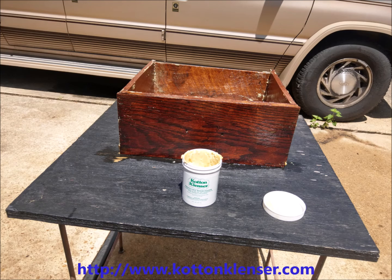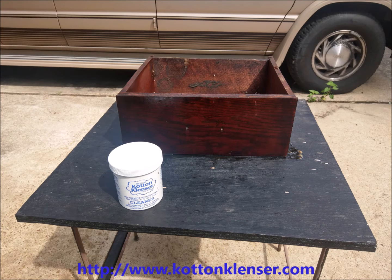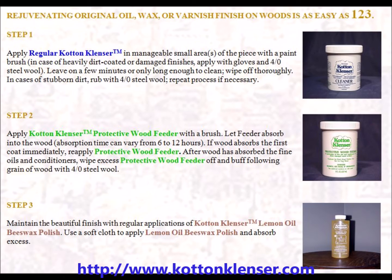Remove all the dirt and Regular Cotton Cleanser Wood Restoration Cleaner from the wood surface. Regular Cotton Cleanser should be used procedurally with Cotton Cleanser Protective Wood Feeder to protect a wood surface and Cotton Cleanser Lemon Oil Beeswax Polish to preserve a wood surface in a three-step process.